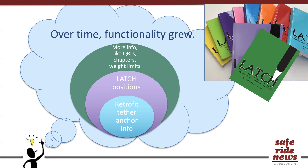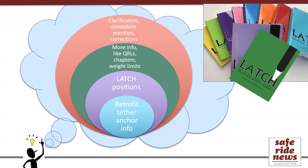Fast forward to today, and we've come to realize that what we put in the Latch Manual overall serves many purposes, including complementing, clarifying, or even correcting some owner's manuals. It also uses uniform terminology written in tech speak, and consistently answers yes or no to many of those common questions that technicians need to know, but that might not be mentioned in a manual. This graphic accurately shows not only the growth of the book with larger and larger circles, but also that the core elements are still part of the manual. While elements are added and refined over time, each edition retains the basic information from the last.